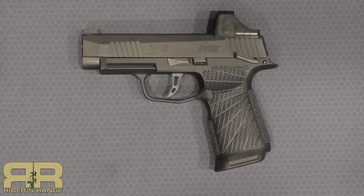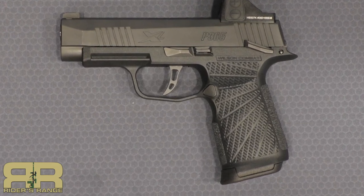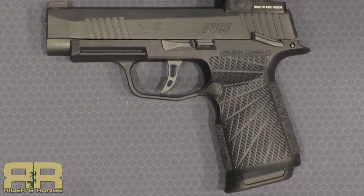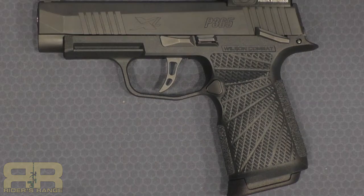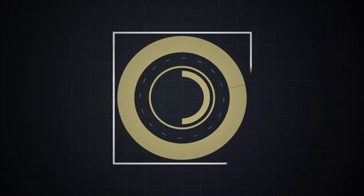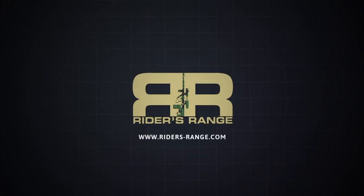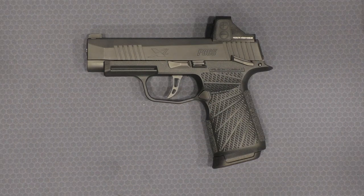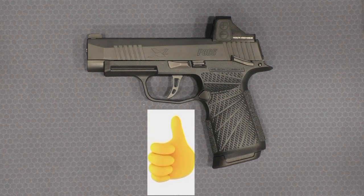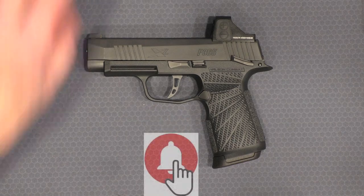I've always liked the SIG 365 and 365XL but had one complaint about it — the circumference of the grip. Wilson Combat to the rescue. Welcome to Rider's Range. I want to take a quick look at the Wilson Combat grip module for the 365XL.